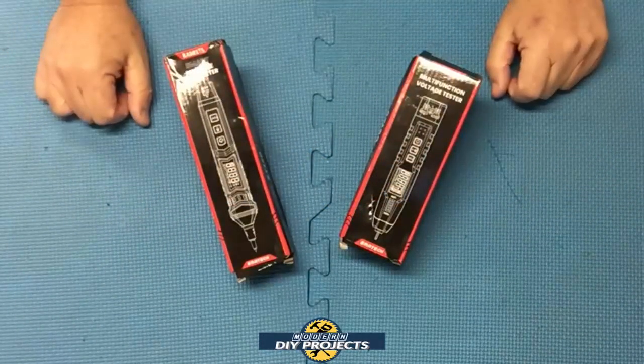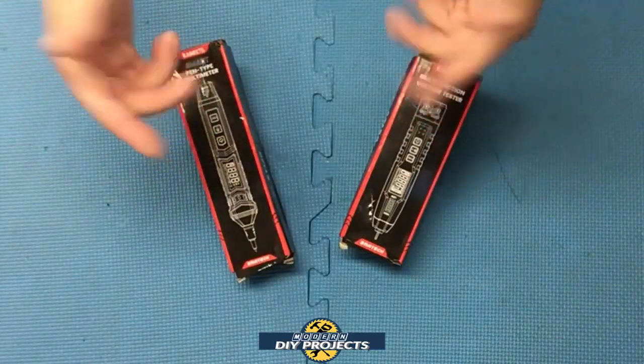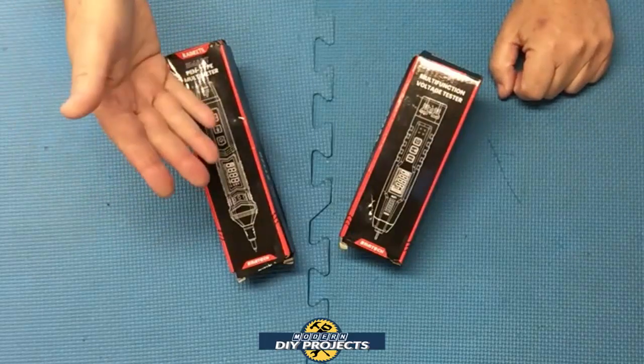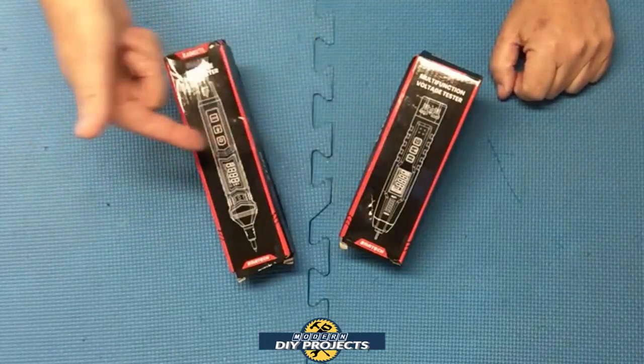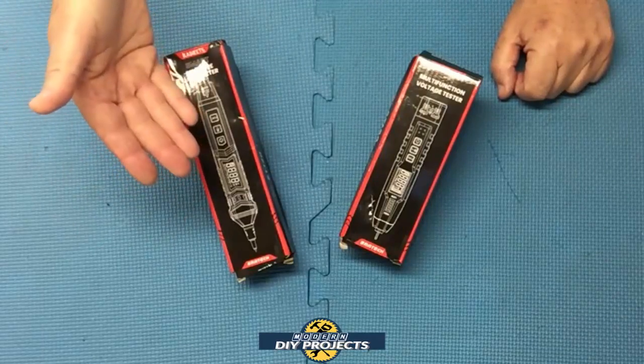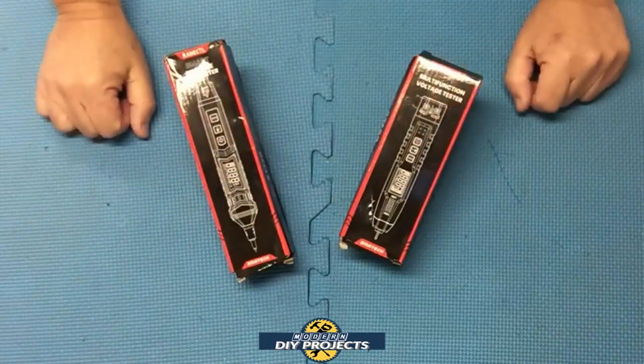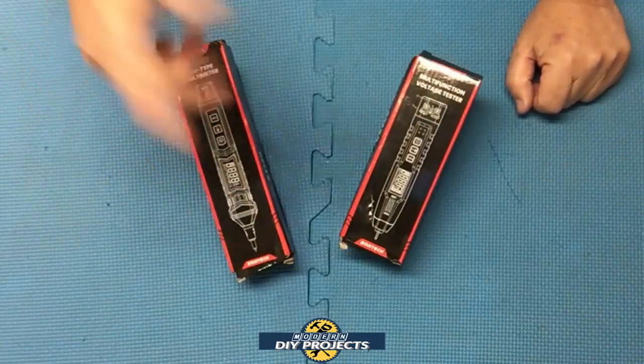Hello everyone and welcome. I have tested several products from Kayweats in the past and I've always been very satisfied. The other day I came across these two products that we're going to be looking at today. They're both very similar and very affordable, so I decided to get them both and review them together in this one video — another twofer.